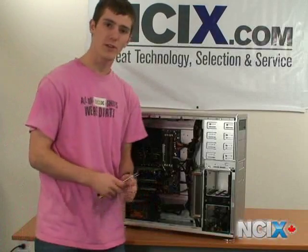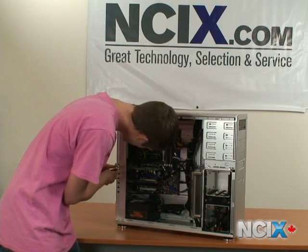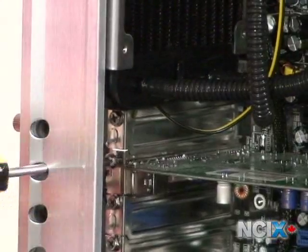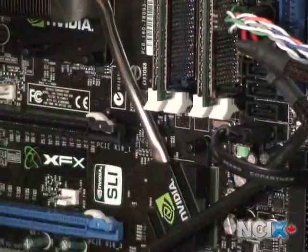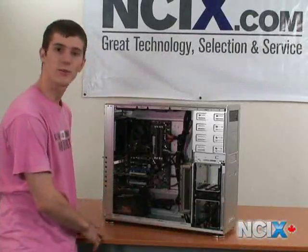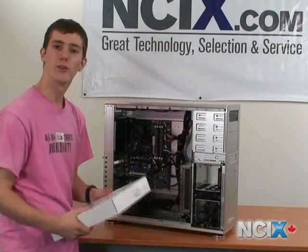Once you've located your old video card, simply unscrew the PCI bracket, release the catch, and unplug the card from your system, being sure only to handle it by the edges.